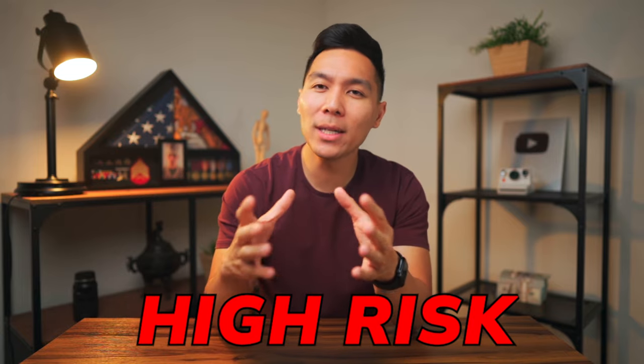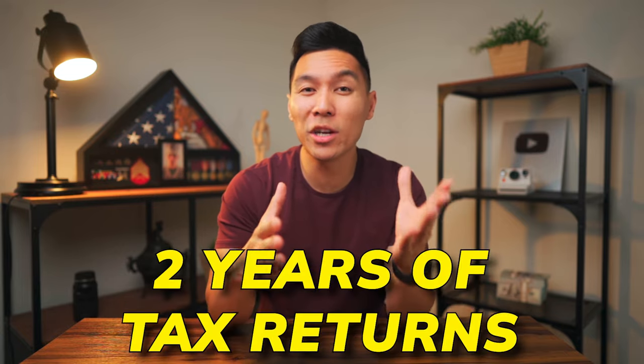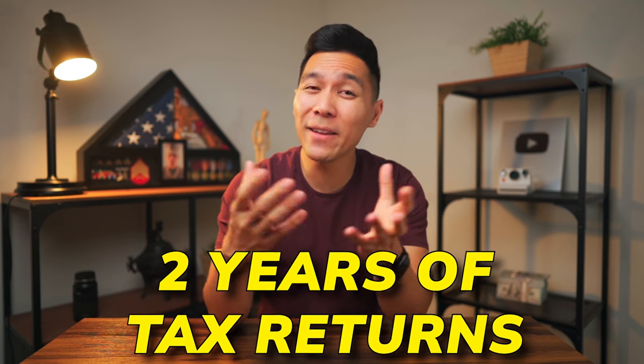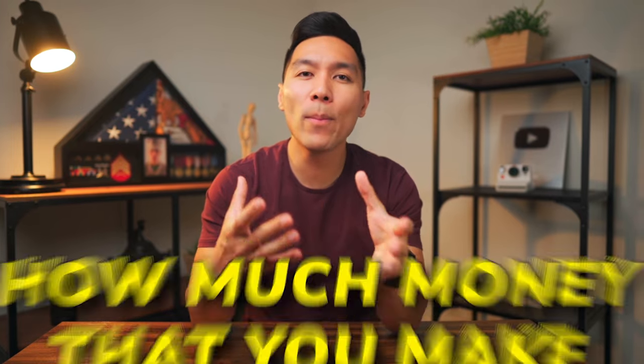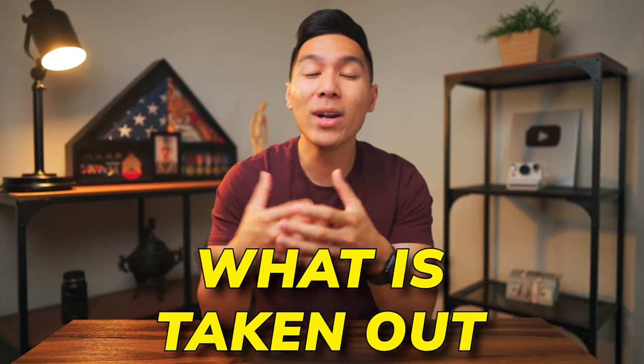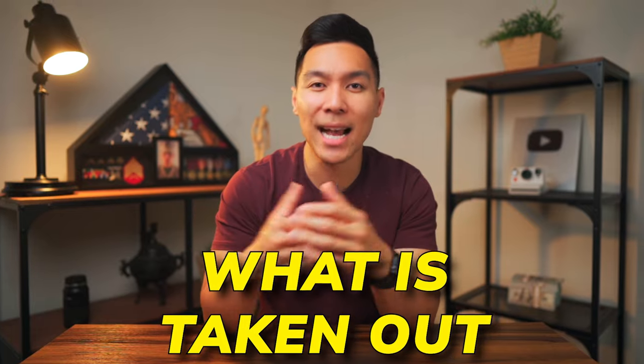If you are a small business owner, then you know all too well how difficult it can be to get lending, because lenders label you as high risk. Most of the time they will require you to have at least two years of tax returns before they even consider lending to you. On the other hand, if you were just to start a job as a W-2 employee, just having a few pay stubs is usually enough proof to show that you have steady income to approve you for lending. Pay stubs are essentially a report card for your earnings — they show how much money you make, how often you get paid, and what is taken out for things like taxes.